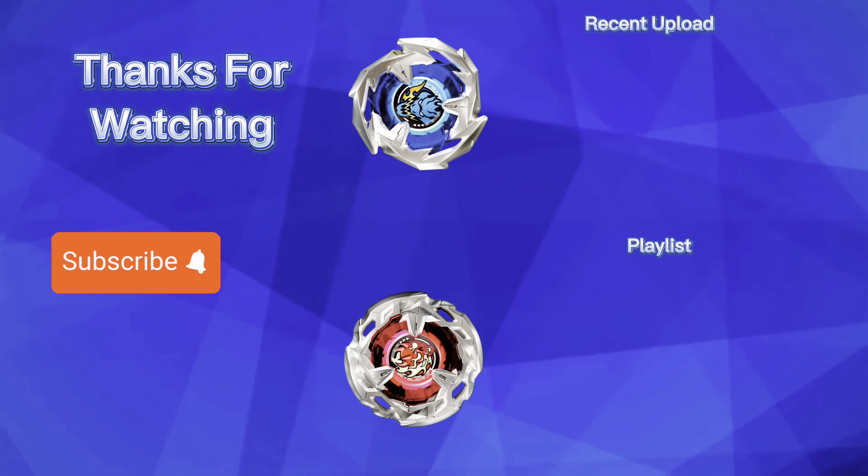Second battle — 3, 2, 1, go, shoot! Hells Scythe tries to take advantage of the extreme line but missed, and Drawn Sword continues to counterattack. A powerful uppercut from Drawn Sword, and it takes the battle with a spin finish, getting one point.